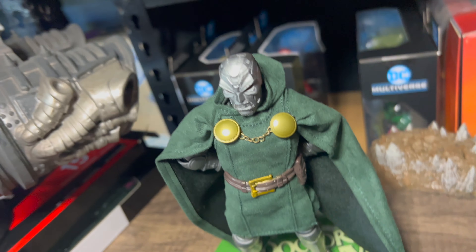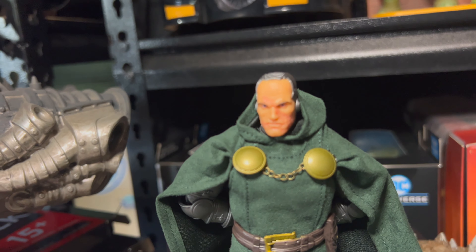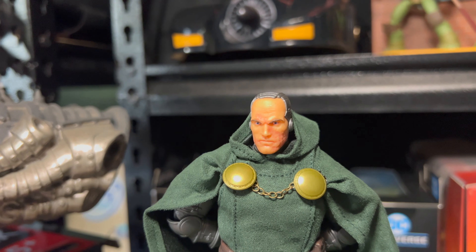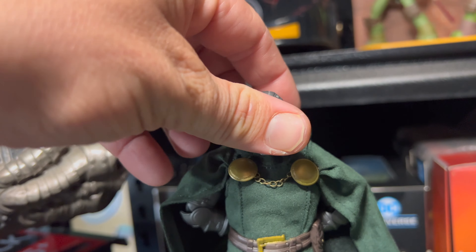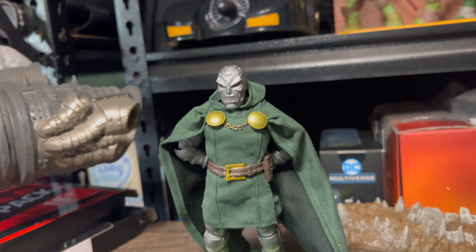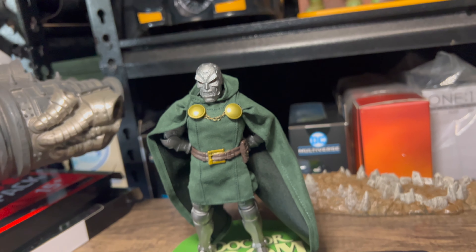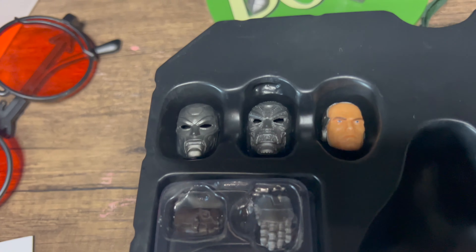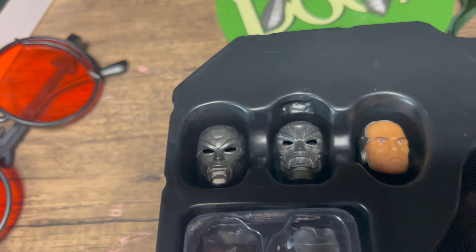So that's a clean version, and I do have the scarred version — I have swapped it over. We've got a magnet on the head, and then we have the scarred head sculpt which is very fitting for Doctor Doom. This is kind of his more default look, to me anyway. That's how he looks in the very first Marvel Legends Doctor Doom figure — he's got a scarred face, which was pretty cool back then. And he's got some different masks there — one more angry one, similar to the one he's got on now, and then a cleaner, smoother one.